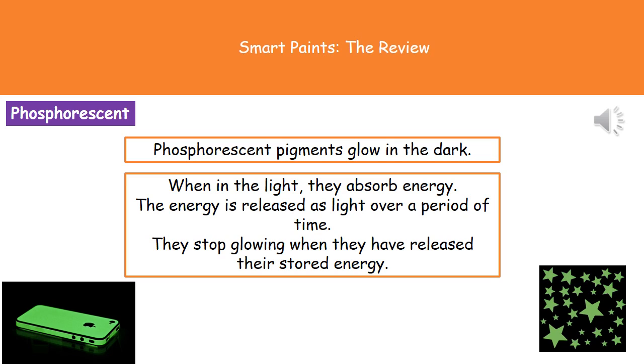A couple of places you might have seen them: you can get mobile phone cases that use these phosphorescent pigments so that they glow in the dark and you know where your phone is. And you can get the old glow-in-the-dark stars you probably had stuck on your ceilings or walls as a child.